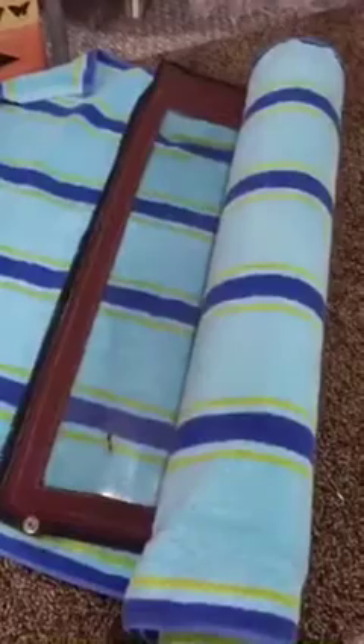When I store the top — if I take it off — I roll it up in beach towels so no plastic touches the other plastic. That's how you get yellow, foggy windows over time when storing. It doesn't take long — you might think 'I just bought these' but that's why: plastic to plastic contact causes yellowing and fogging.